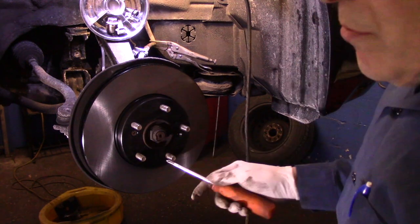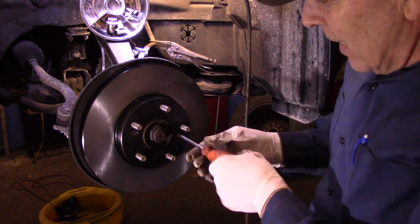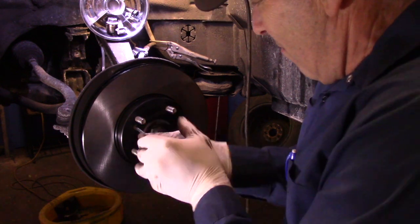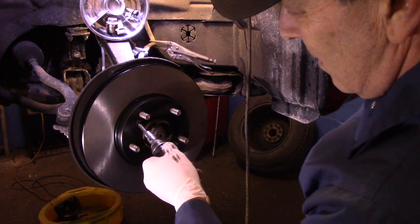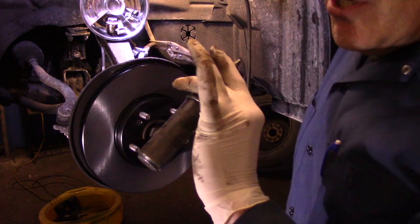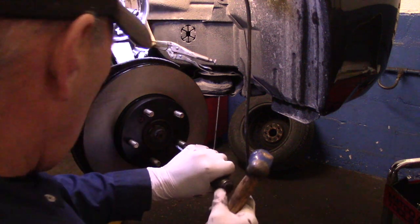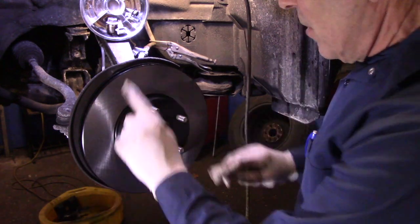Before you tighten up one screw, get that second screw in first. Get your screw in as tight as you can by hand, then tighten with your Phillips head screwdriver. I'm going to use the impact driver just to make sure the screws are a little snug. Alright, so now that's all finished.